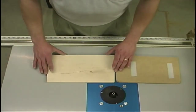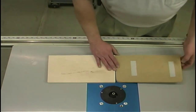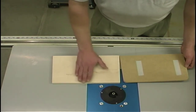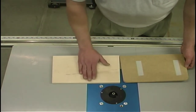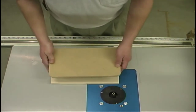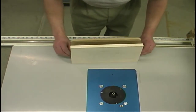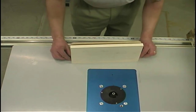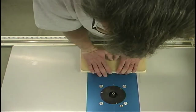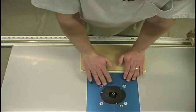I've rough cut my lid material to its approximate size — it's a little bit oversized. Now I want to take our template and attach it to our lid material. We want the bottom surface of the lid attached to our template. I'm using double face tape — not the kind you buy at a department store, but heavy duty stuff that you can get at most woodworking stores. I'll very carefully bring the two pieces together and apply some good pressure for a few moments so that those two pieces get stuck together nicely.